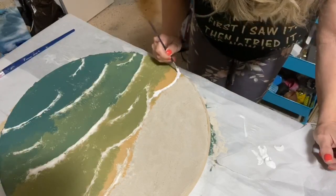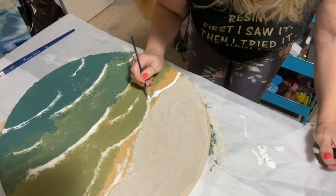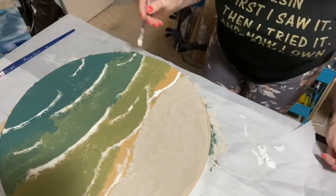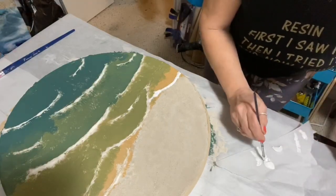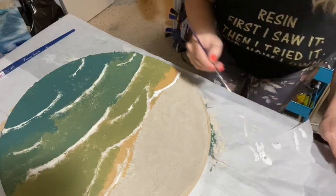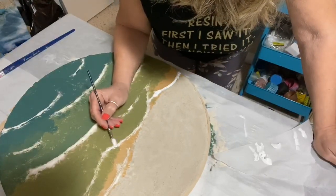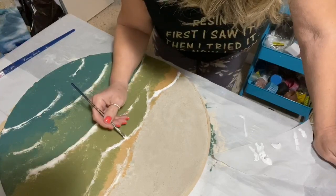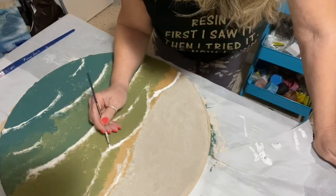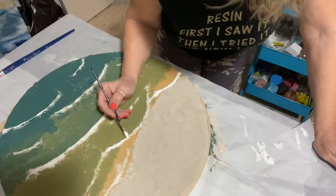I'm having fun doing it, and it gives you guys ideas to try something similar or come up with something that might be a little easier. Or let me know and I can try another one at some time. You can share yours with me.